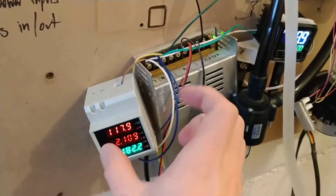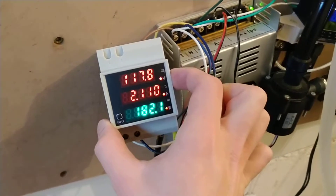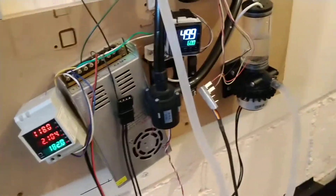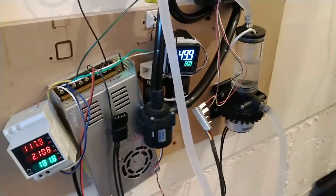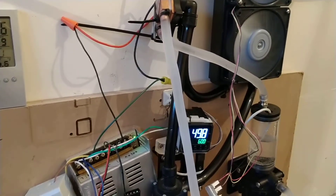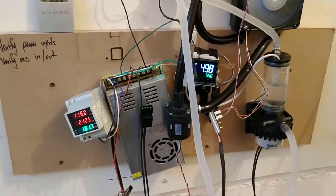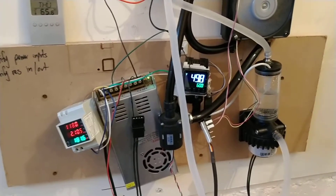I also added a power meter and we're at 182 watts at 12 volts. Assuming some inefficiency and each pump taking about 15 watts, the chip doesn't seem to be pulling 15 amps of power. I'll have to look at the datasheet as well as check with my supplier to see if they're selling underrated or overrated chips, or what the deal is.